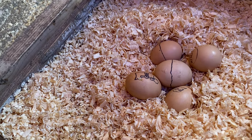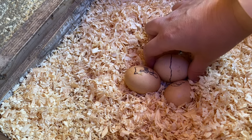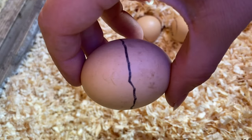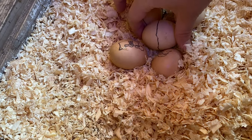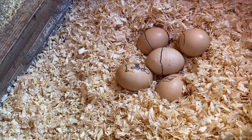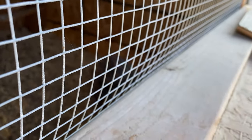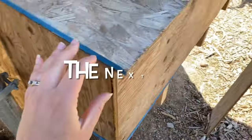Today is day 21 or 22 — not sure since she got off that time. One egg looks like it might actually be pipping. We tried moving her to a different coop but she got off the eggs, so we had to move her right back. She was a little hungry but she went right back on her nest. Good — she went right back.